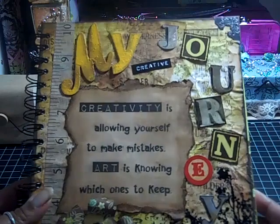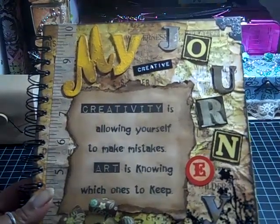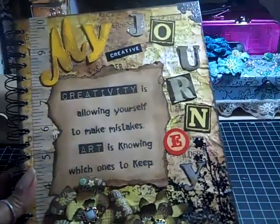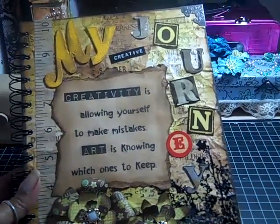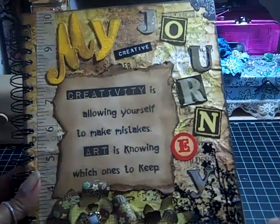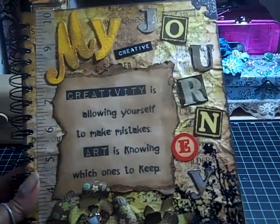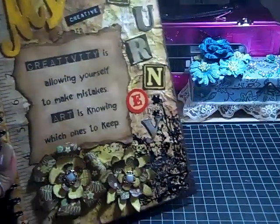The way I distressed the cardstock: I had my brown work mat, and I took distress ink and rubbed it on the mat. I used walnut stain, vintage photo, tea dye, peeled paint, mustard seed, and crushed olive — all of those on the mat. Then I sprayed water, and after it reacted I took my cardstock and just swished it on the mat.